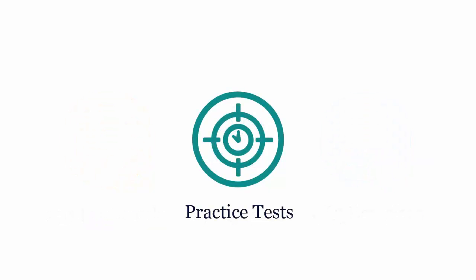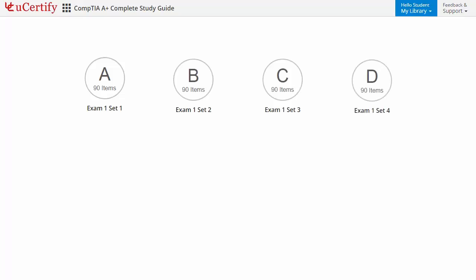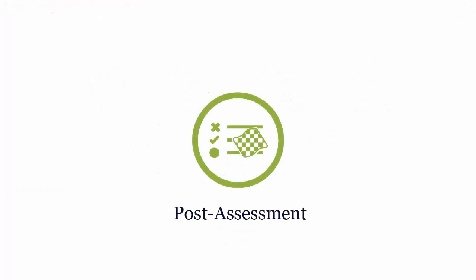Practice tests closely follow the CompTIA A+ exam objectives and are designed to simulate real exam conditions. Each course has seven sets of practice tests with hundreds of items to ensure effective learning outcomes. The Prep Engine provides different sets of questions to prepare for the exam in a test environment and simulated exam environment.